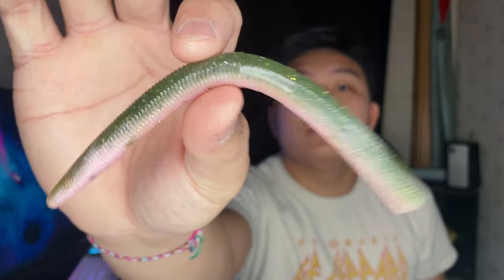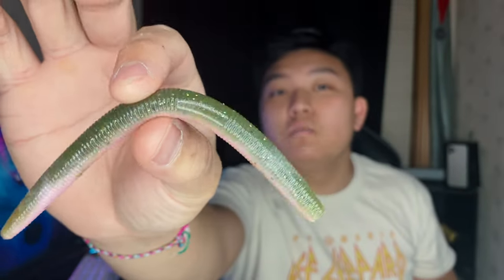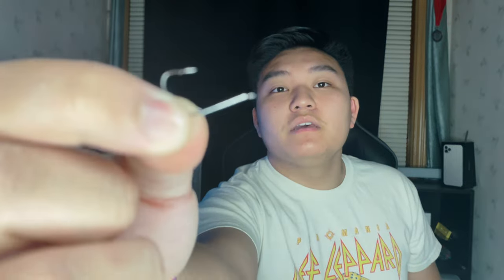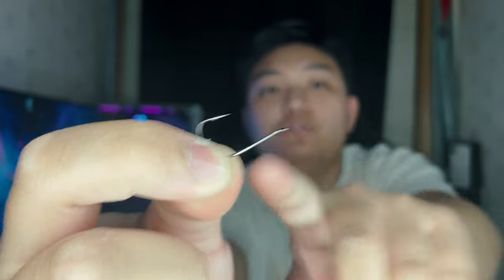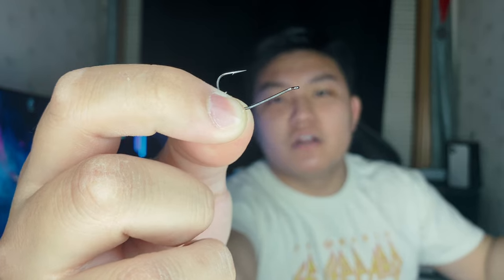We also grabbed some Senkos — we're going to be doing a lot of wacky rigging, dropping them in different patches of lily pads. I bought two colorways: the Black and Blue, which is not too special, and the Trout colorway — a pretty cool one with green on top and pink on the bottom with some black specs. We're going to be dangling this on a wacky rig. These are the Mosquito Light hooks — I like to use the size 1 hooks. These give me enough gap to drop shot, and these are probably one of my favorite hooks I'm going to be using this year.